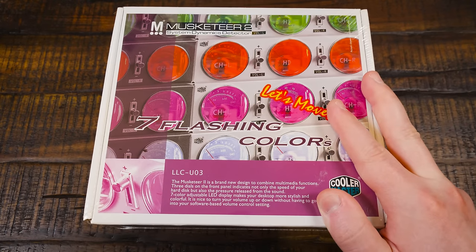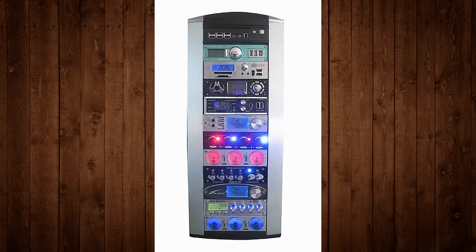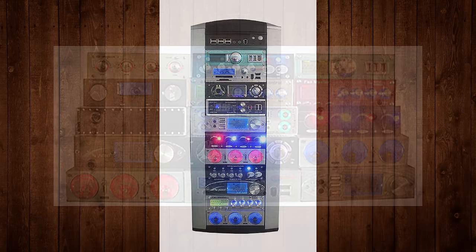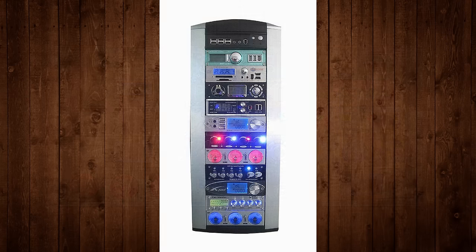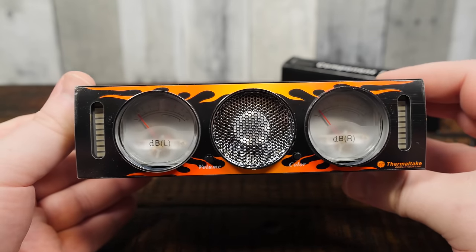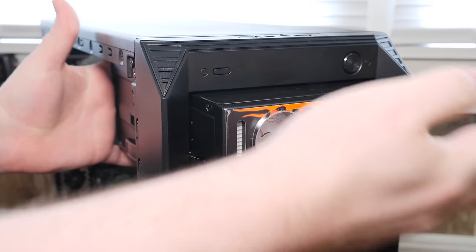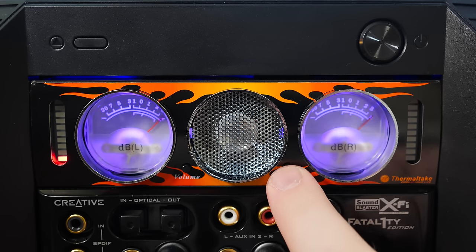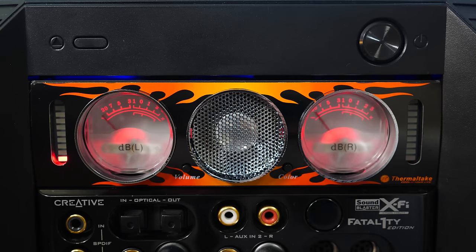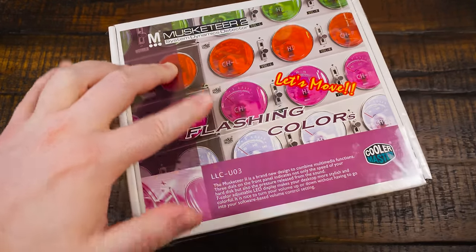I'm just always drawn to these weird five-and-a-quarter-inch bay things. There were so many to choose from in the mid-2000s, as seen in a delightful photo from a Tom's Hardware article in 2004 — they stuffed everything on the market at the time into a Cooler Master Stacker case. You might also remember the Thermaltake Circle Fire I covered on LGR — a somewhat similar idea to the Musketeer 2, but that one had a built-in speaker, which is absolutely fine not having here, considering how awful that speaker was.